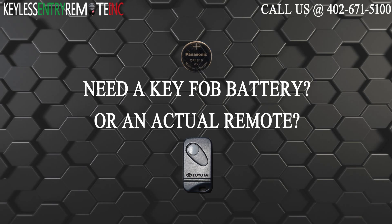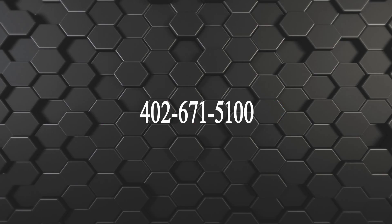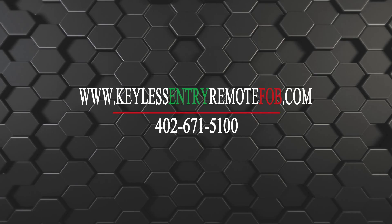If you need to order a replacement battery or an actual key fob remote, click on the link in the description below, or call us at 402-671-5100. You can also visit our website at keylessentryremotefob.com.